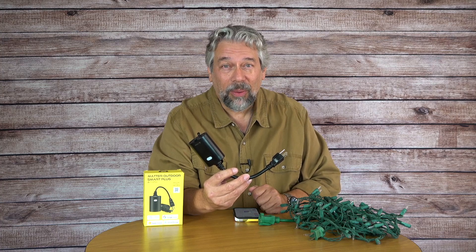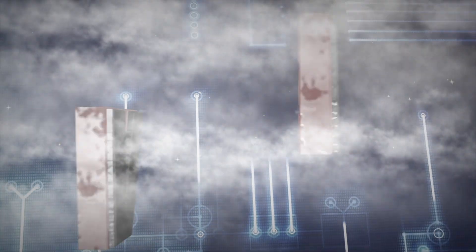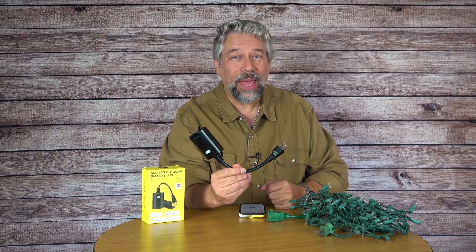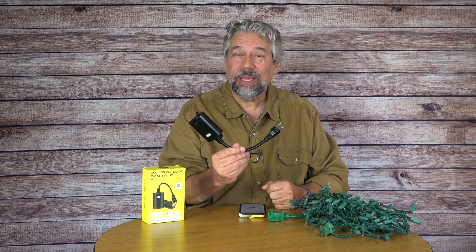Turn your outdoor outlets into smart power outlets with this device. Dave Taylor here, and I'm just about to start putting up some of my holiday lights to make my house more festive. But what I don't want to have to do is turn on and off or plug and unplug those lights every time I want to have control over them. Enter this — one of a category of devices called outdoor smart plugs, and they are game changers.